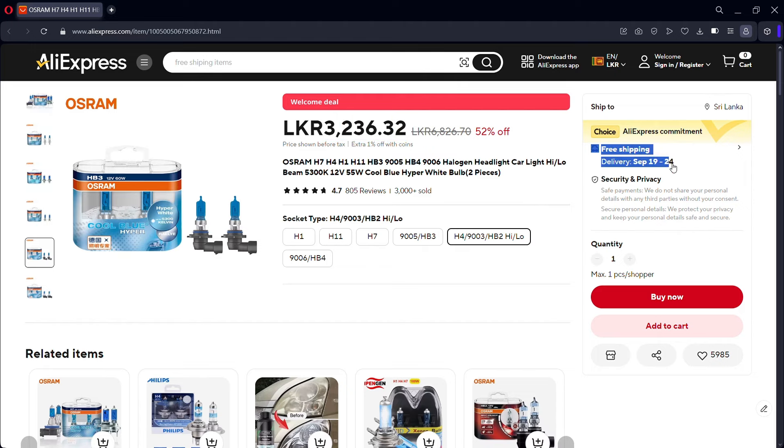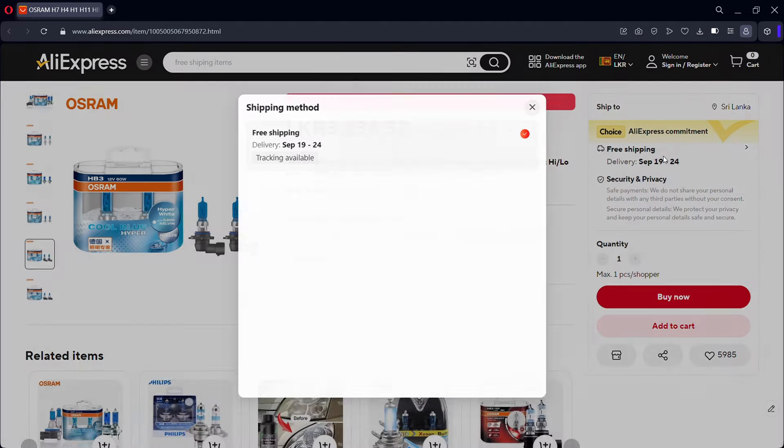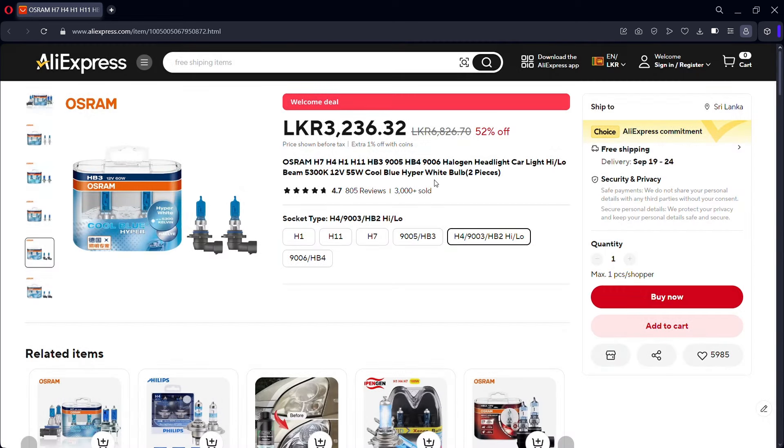After clicking the discount, we can get $30.30 and $31.30. In this case, we have free shipping. We can get free delivery on AliExpress. If you choose the Choice category, you can use the Daraz Express Delivery option.